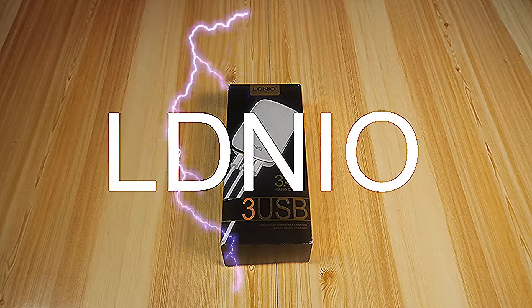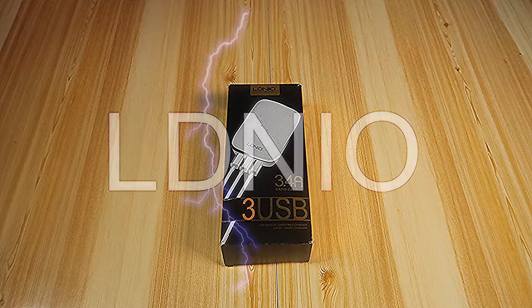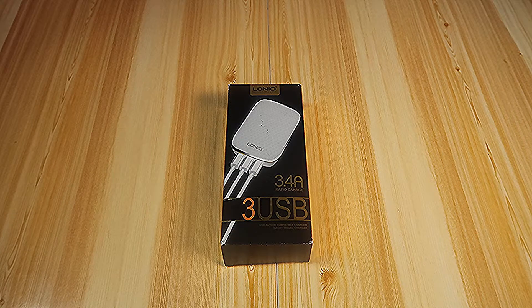Eldinio — I hope I pronounced that right. Three USB ports. Let's unbox.